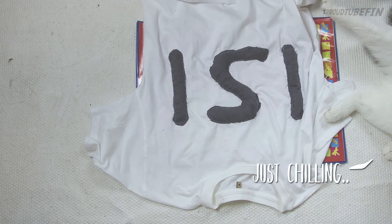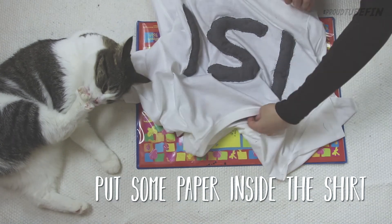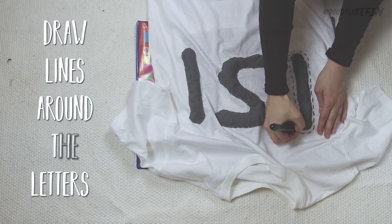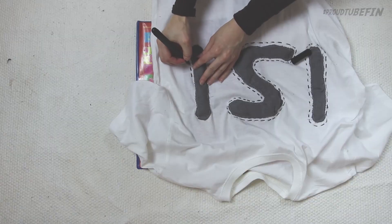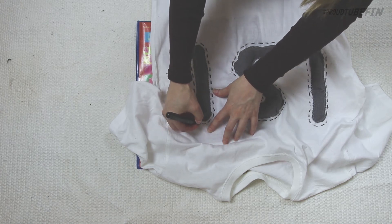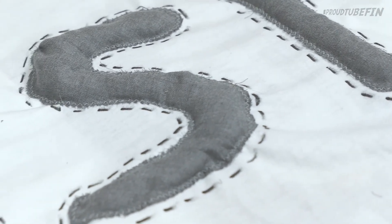But we are not done yet, because there is one step left. For that, we are going to put some paper inside the shirt, because we are going to draw lines around the letters. I am using just a regular fabric marker to do this. It looks so cool. I know.